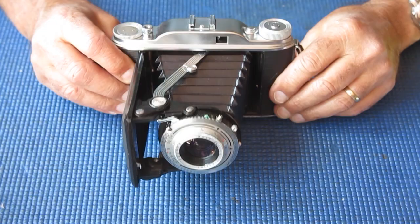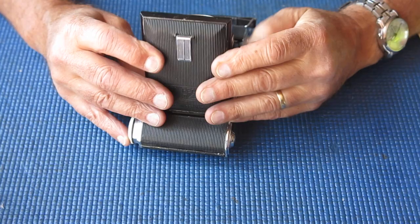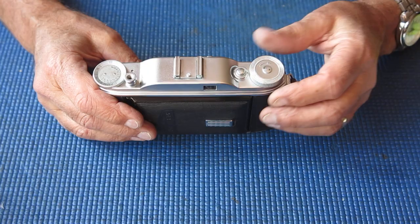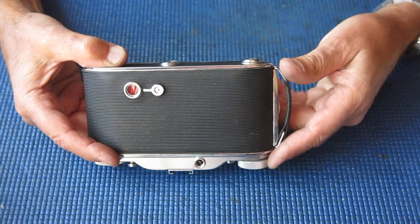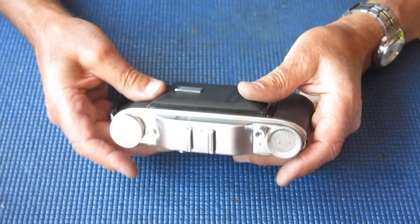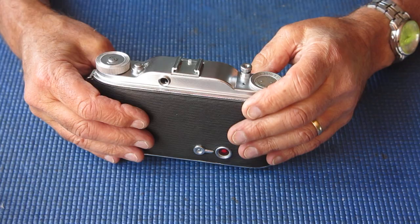I've finished with this camera now — this was the Agfa Record 2 camera with a Synchro Compur shutter and Solinar lens. A Solinar lens is a four-glass lens, which means the rear group is almost certainly cemented, as expected. That's where the residual problem lies with this particular camera — the cement layer in the rear group is less than ideal, but it'll probably still take a good photo. This camera has been stripped down and cleaned, the shutter is working correctly, and I'd expect the owner should have some fun running a roll of film or two through it. Thanks for watching.